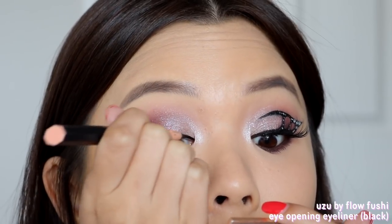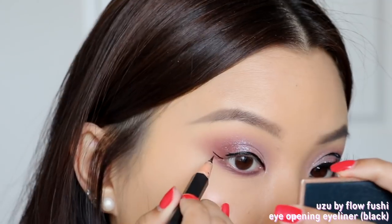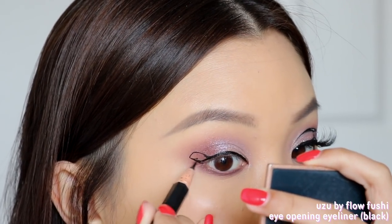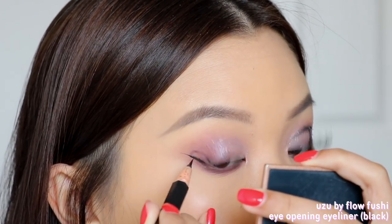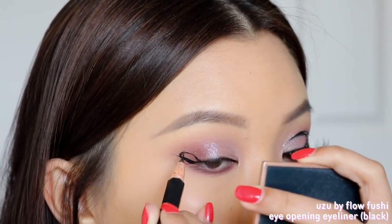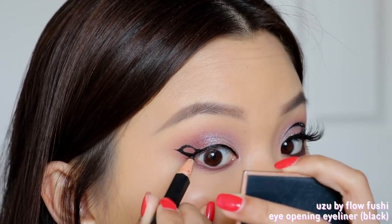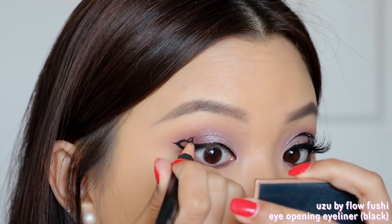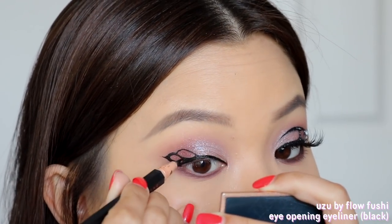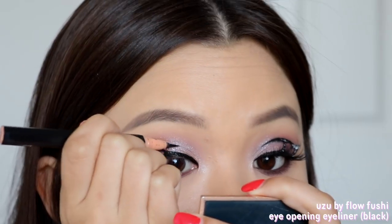Then I go into the Super Shock Shadow in the shade Flying Circus, dabbing that right next to Gotta Fly at the center of my eyes. Then I take the shade Sun Flare and put that more towards the inner third of my eyes and into my inner corners to highlight that area. You kind of go back and forth with these three metallic shadows so they seamlessly blend into each other — it's very easy to blend metallics together. This is going to be the underbase for the butterfly wing we're going to create. Now comes the tricky part: I take my liquid liner, first lining my lash line as I normally would, and then creating a wing — but more like a circular wing — which is going to be one of the butterfly patterns. You can create your own butterfly wing shape, you don't have to make it into a cat eye shape.